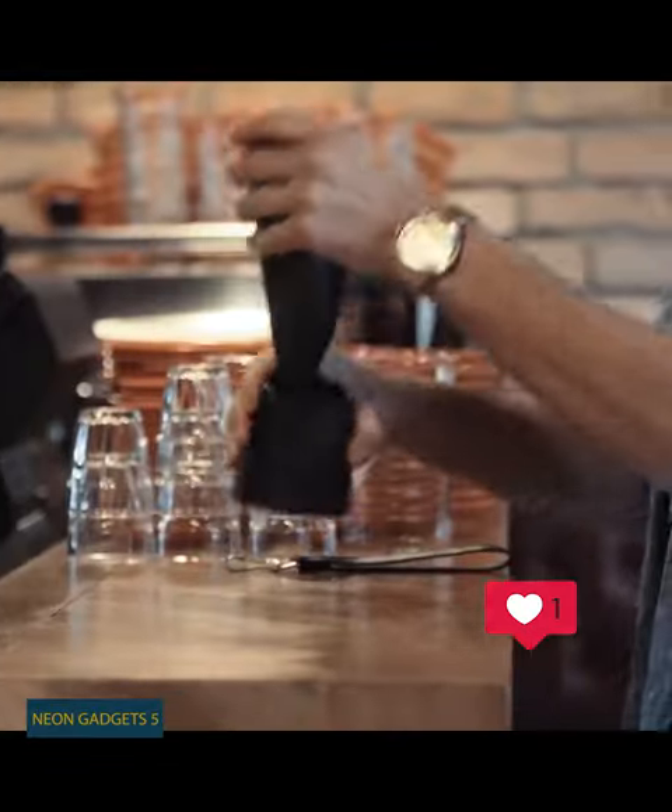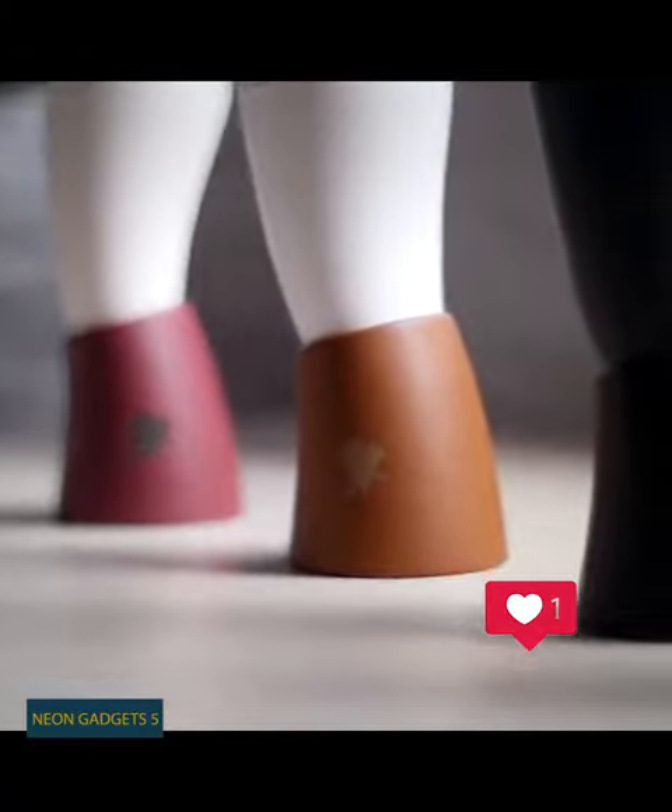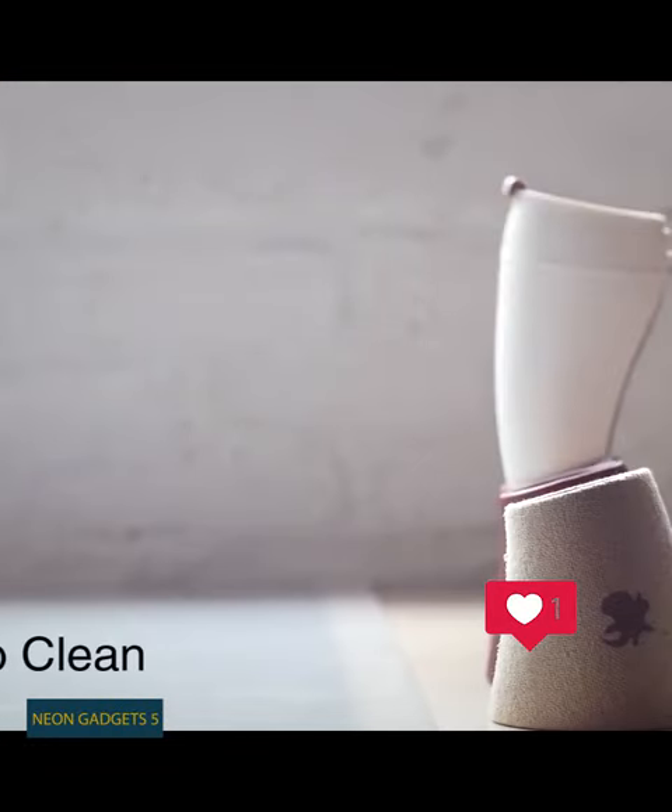Well, the story goes that there was a flock of goats back in the 13th century that were first starting to eat coffee berries, so this is a way of paying tribute to them.